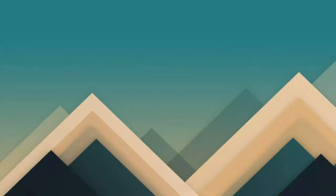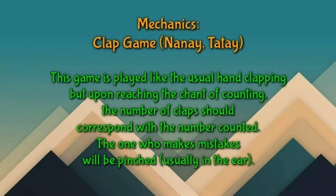When you reach the box before the box with your pamato in it, you pick the pamato and skip that box. The first one to complete the game will be the winner. This clap game is played like the usual hand clapping, but upon reaching the counting chance, the number of claps should correspond to the number counted. The one who makes a mistake will be pinched, usually by the ear.